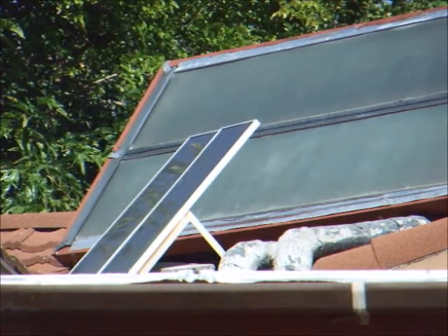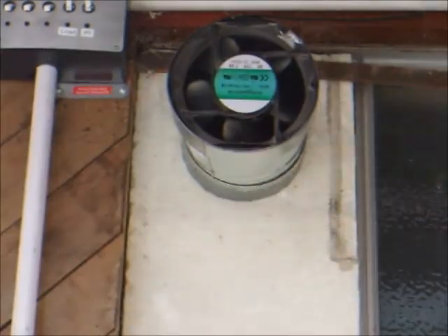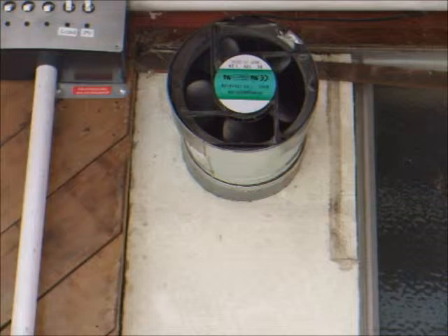Stay tuned for a future video about that. It also included this 170 millimeter 12 volt DC fan rated for about 200 cubic feet per minute. It does move a fair amount of air and still works fine seven years later. I found it fit perfectly in a seven inch round duct adapter, which I installed in a styrofoam panel that fits into a bathroom window opening. That fan would push heated air into the bathroom in the center of the house.